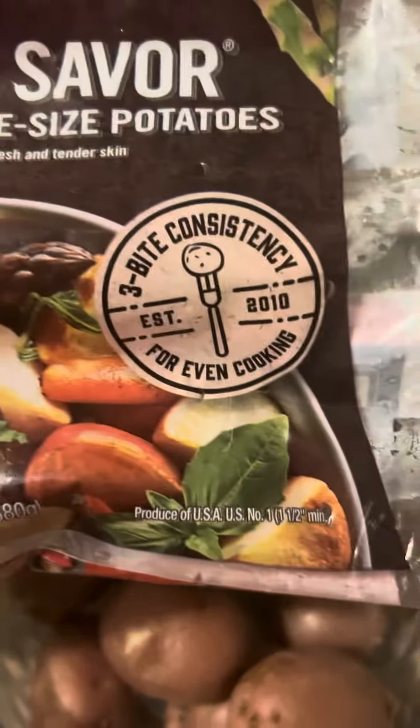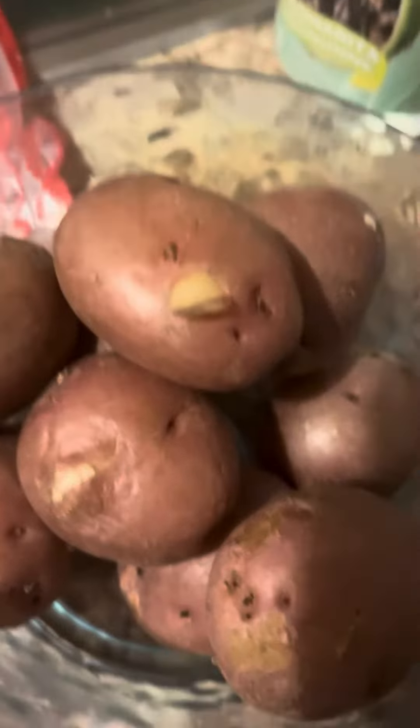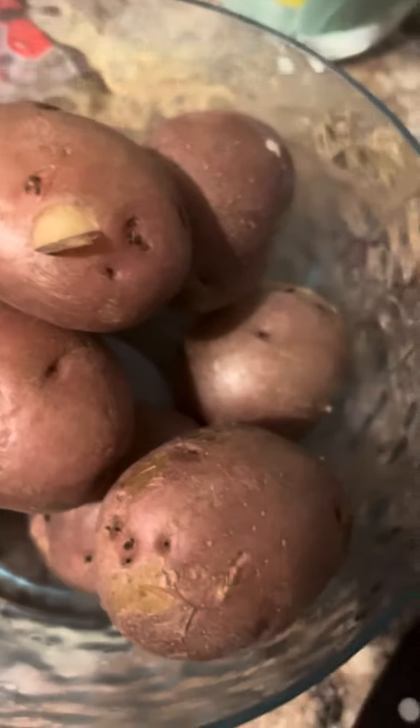You hook them up the way you want to, put them in the microwave and they're done in eight minutes — see, eight minutes right there. You've got the red potatoes, they're tender. Just took them out of the microwave.